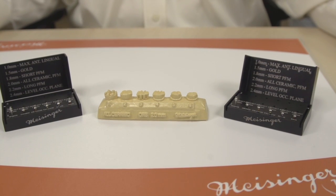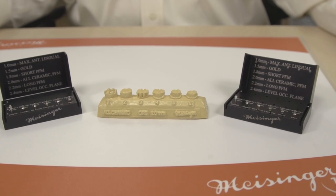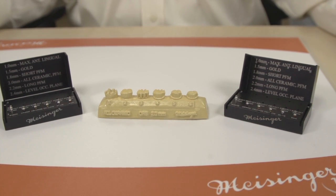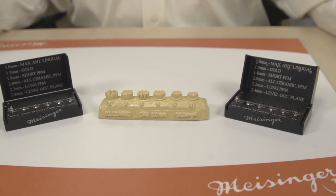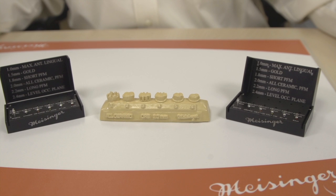One of the things that labs will tell you is that doctors either over- or under-reduce the occlusal surface. Now with new CAD-CAM technology, the proper occlusal reduction is critical for the ultimate crown preparation.